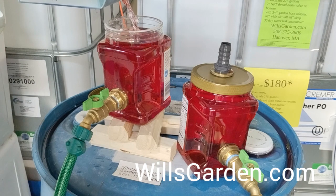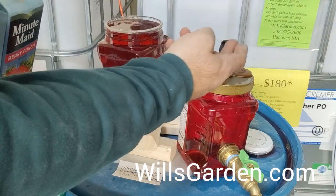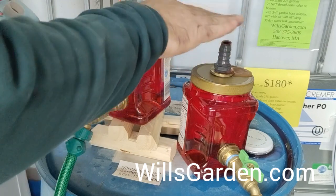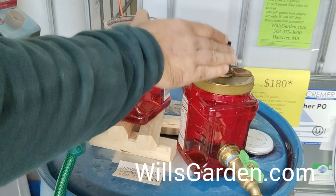Just because this one's slightly higher, you're going to see it starts coming out of the top of this one. But up to that point we were good to go. So if we went just a little bit higher with this one and leveled them out with the tubing, they'd both be the same height.